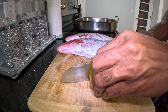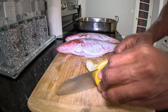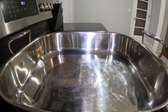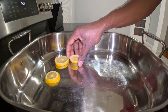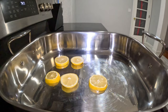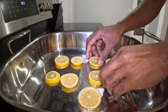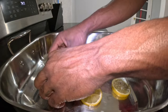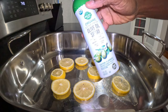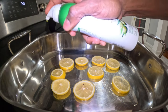Now I'm going to slice a lemon into a few slices. With the sliced lemons, I'm going to place them inside of my baking container. I'm also going to spray the container with some extra virgin olive oil spray.